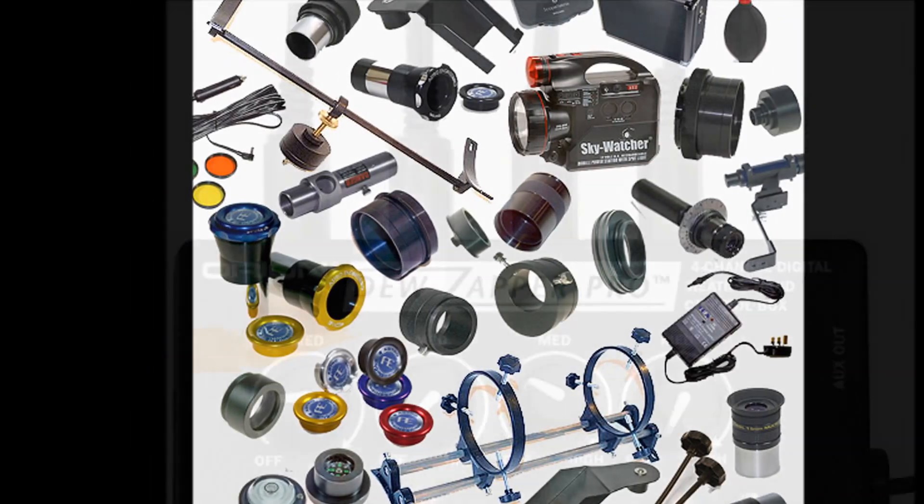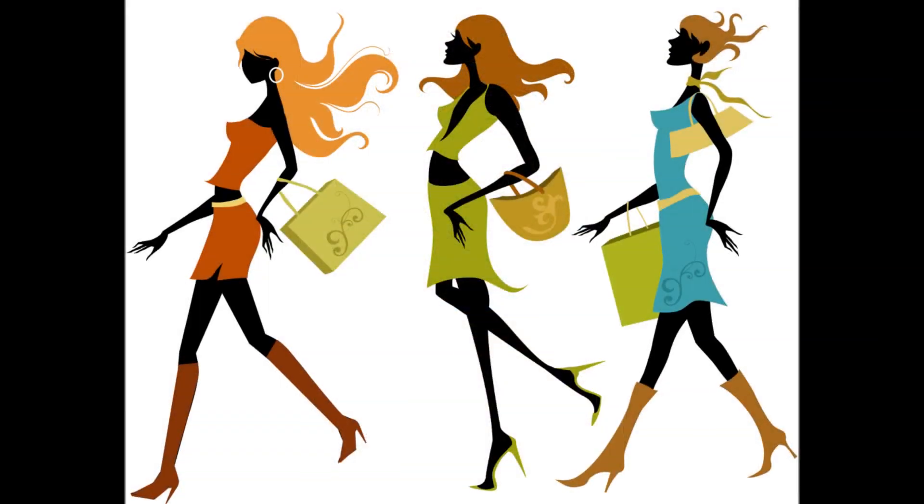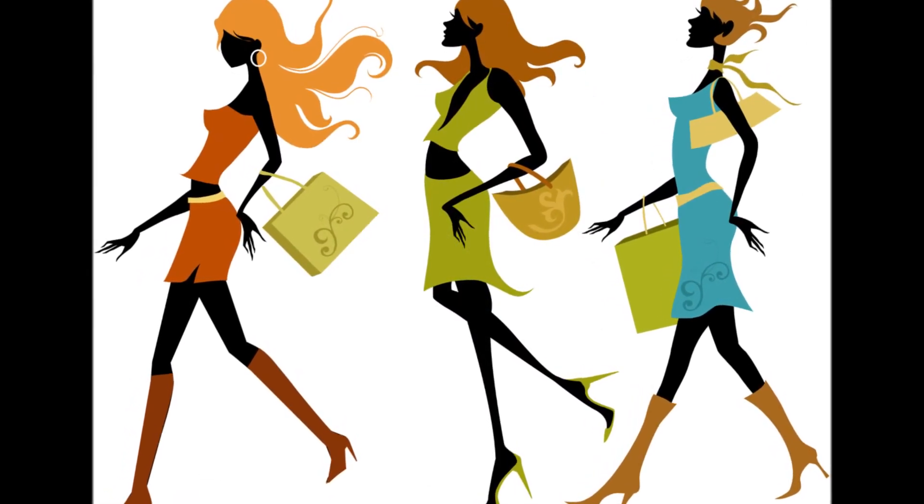This is the final video of selecting astrophotography equipment. Here we'll discuss accessories that are helpful for your astrophotography setup. While accessories sound like optional equipment, I highly recommend these suggestions.